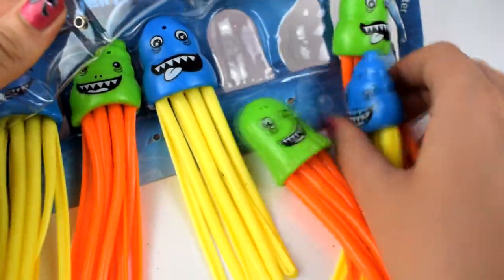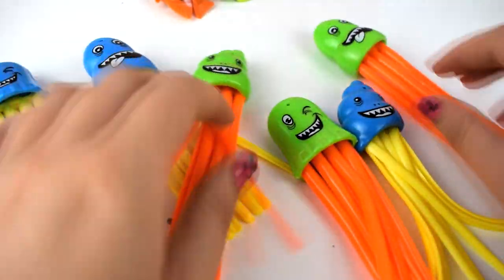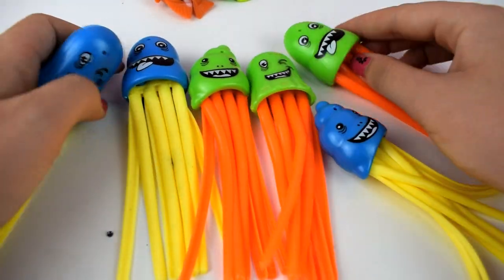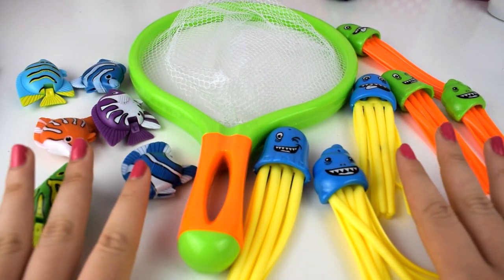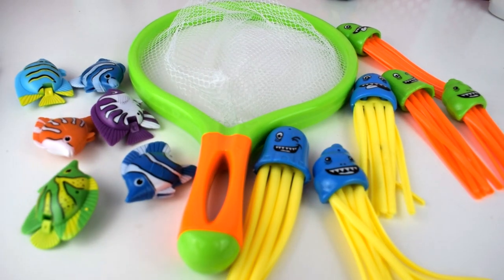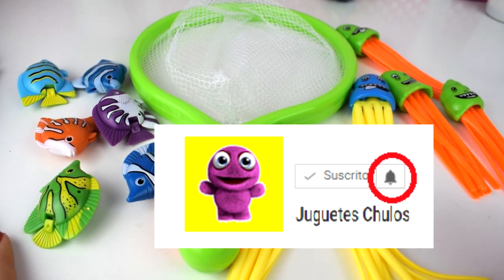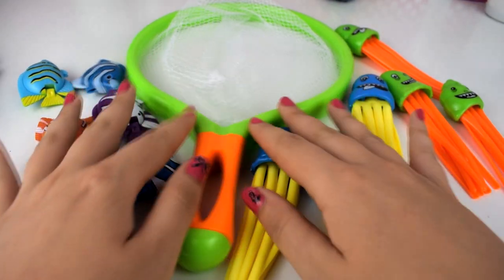Vamos a abrirlas amigos para verlas mejor. Vamos a sacarlas, ¡qué bonitas que son! Están súper chulas y las han hecho de unos colores súper llamativos para que debajo del agua sean fáciles de encontrar. Estoy súper impaciente por ir a probar estos nuevos juguetes en la piscina. Pero antes: manitas arriba, like al vídeo, compartidlo con todos vuestros amiguitos y suscribiros al canal. No olvidéis darle a la campanita de notificación. ¡Vámonos a la piscina!